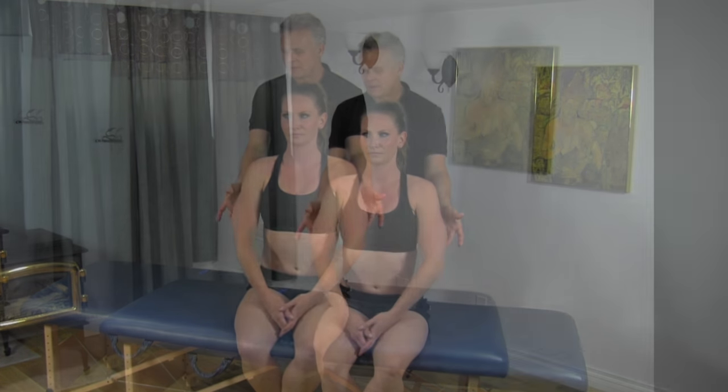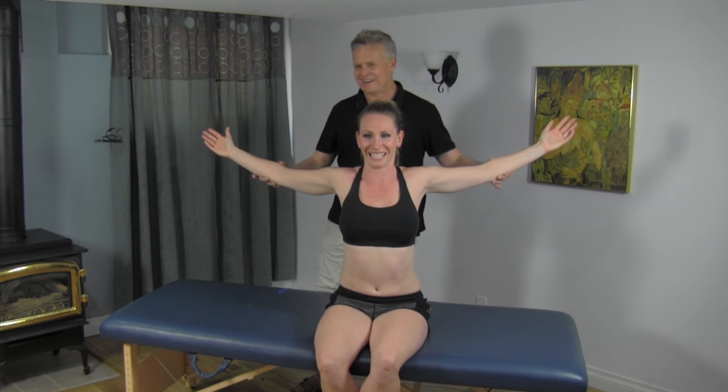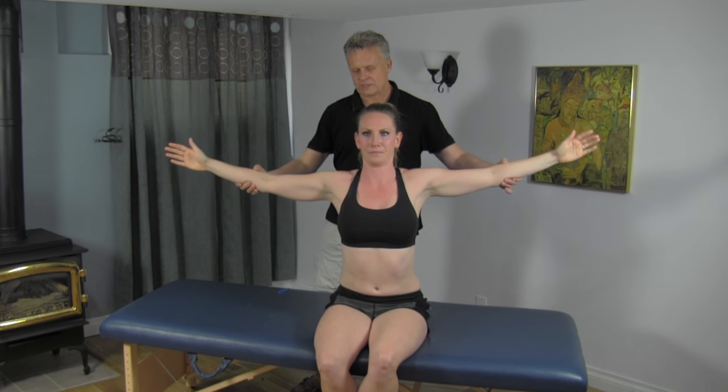If you want to just take your arms up here and just stretch back a bit. You start feeling a little bit of tension there. Take it back here. You can feel the tension — it's tight. You can feel a little bit of tension there. One more time down here.